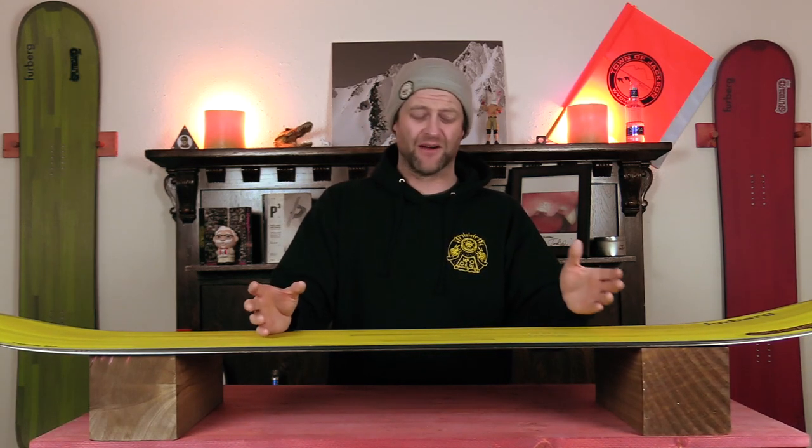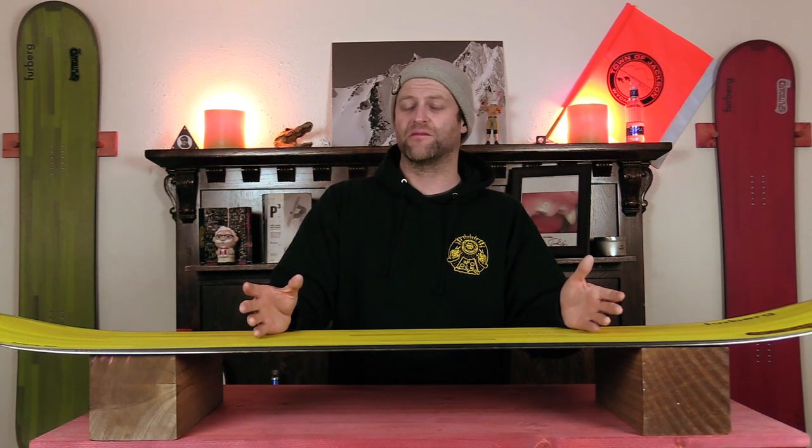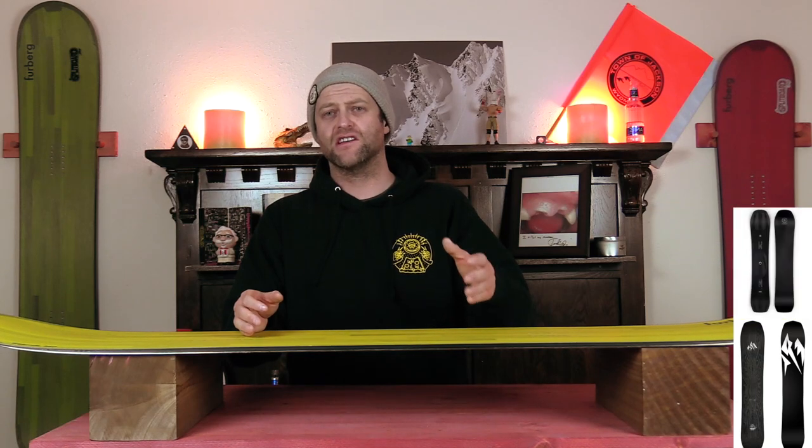If you're a more dominant, domineering rider then yes, you're probably gonna like it. Overall, not overly impressed with this thing. Comparable boards: the Jones Ultra Flagship, the Ride Commissioner, and the K2 Overboard.